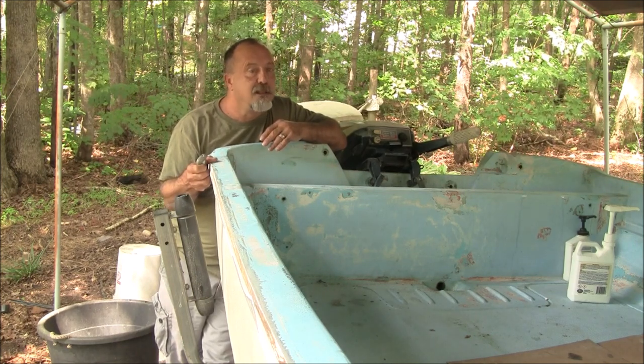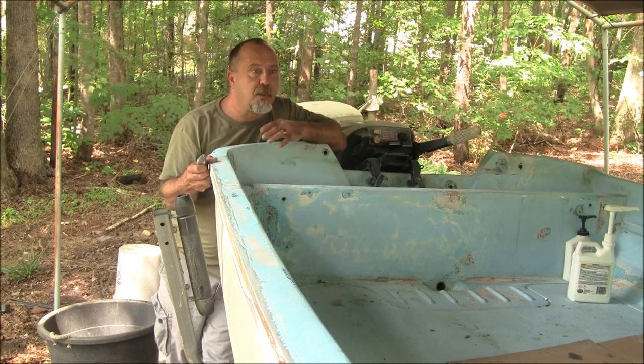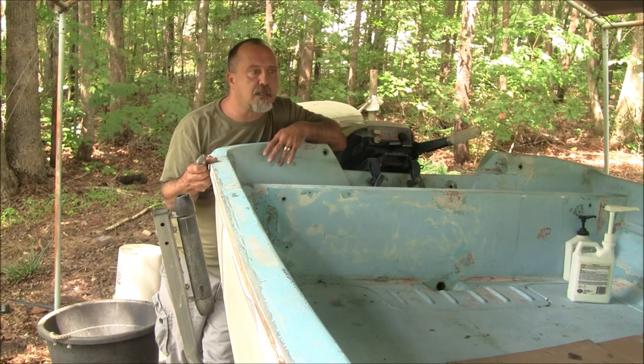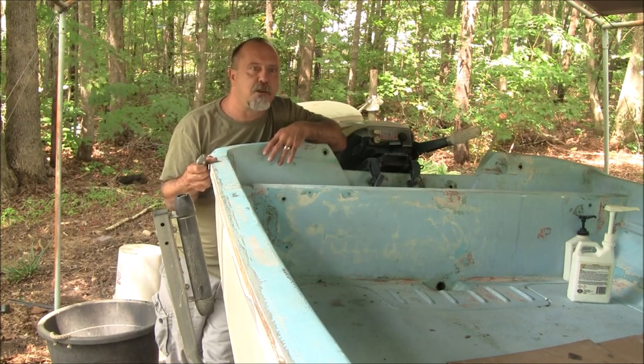Once we finish with that we'll get the fairing compound in, and after that it's just a lot of sanding and more fairing compound until we get a smooth surface everywhere, then we'll go ahead and prime this boat. Hopefully within the next week or two I'll get this to the point where we'll have a couple of coats of primer on it and be ready for the finish coat.